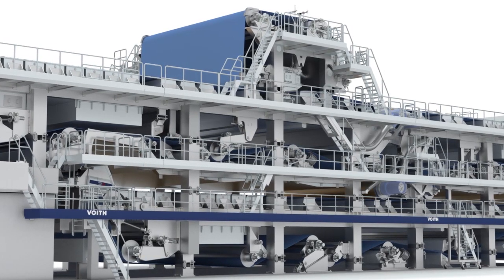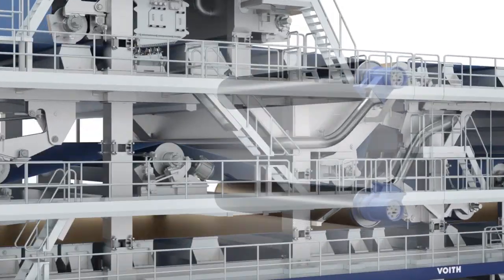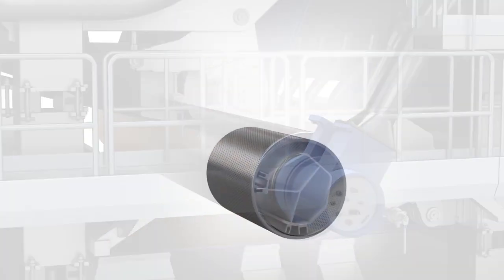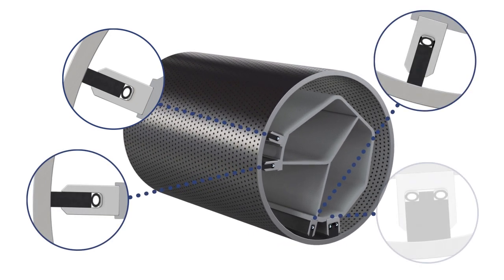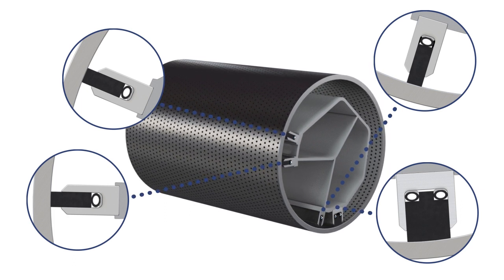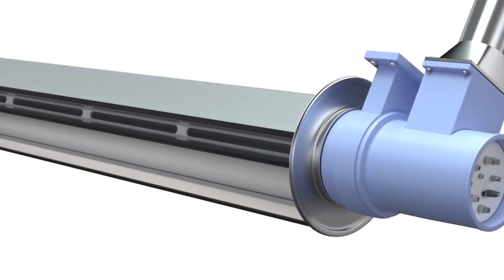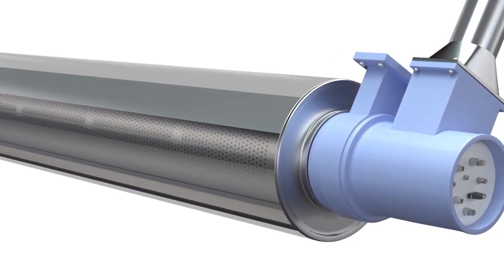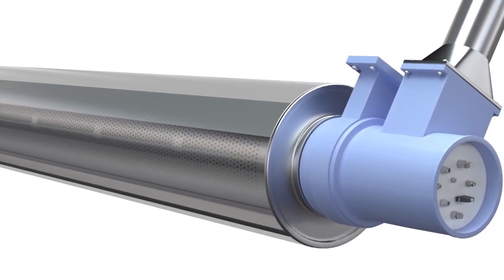Voith Paper has decades of experience in servicing all available roll types, and suction rolls in particular. The sealing strips of suction rolls ensure the creation of a stable vacuum zone and are subjected to mechanical wear due to the rotation of the roll shell. Once the conventional sealing strips are assembled inside the roll, it's not possible to see the actual wear situation. In most cases, a preventive roll change has been planned purely based on previous experience and gut feeling.